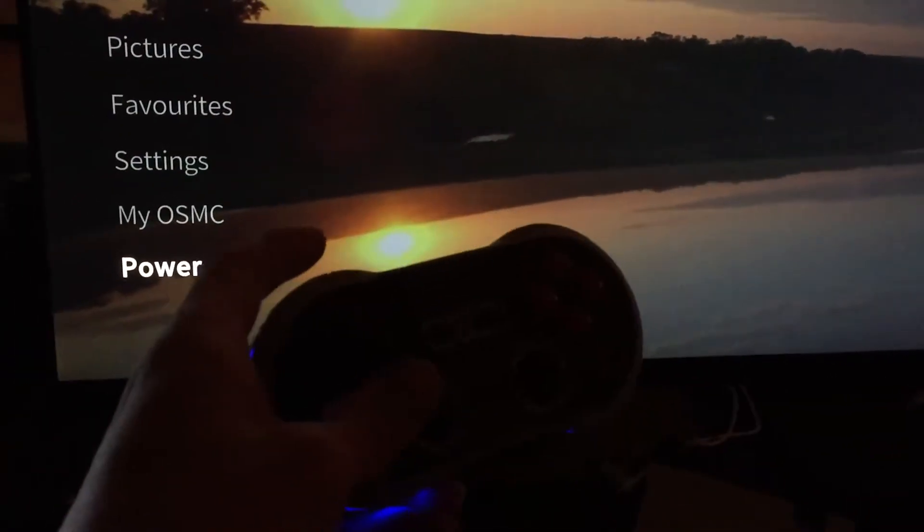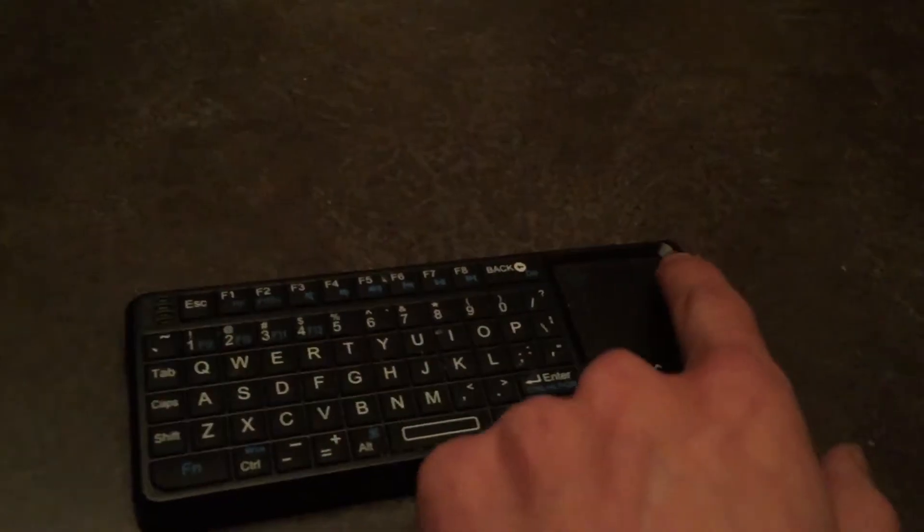All we're using is the controller here. I have a little keyboard which I love — I'll show you that. This little thing is pretty awesome because it's a touchpad and it's not Bluetooth — you plug it into USB with the adapter it has. I think it's like a $20 controller, but well worth it.